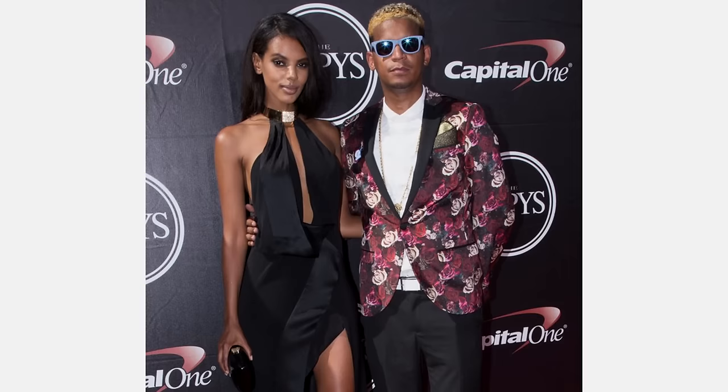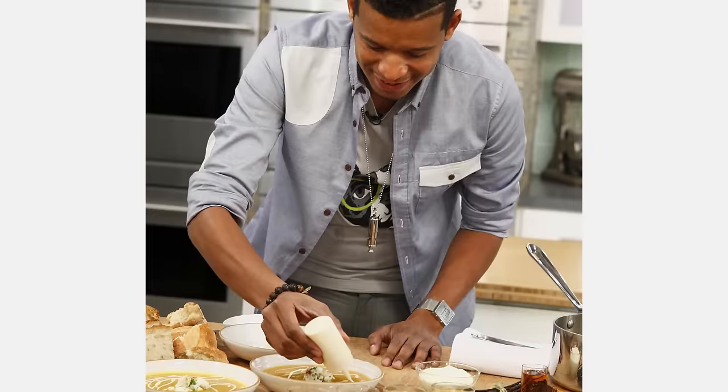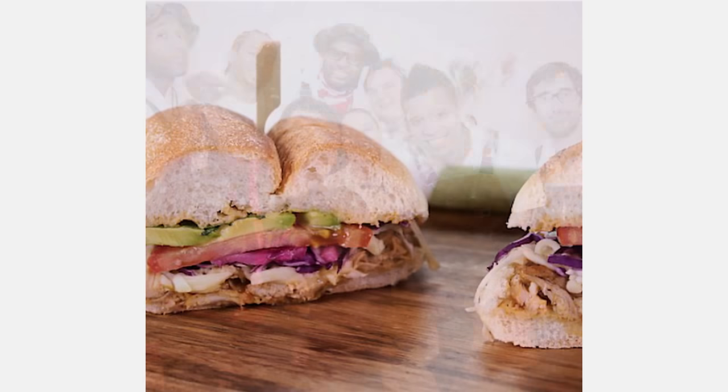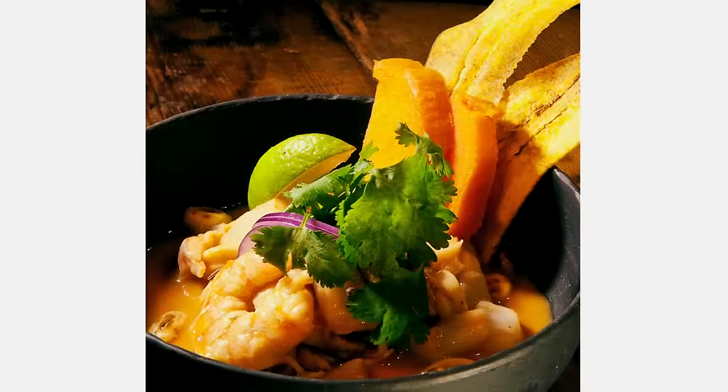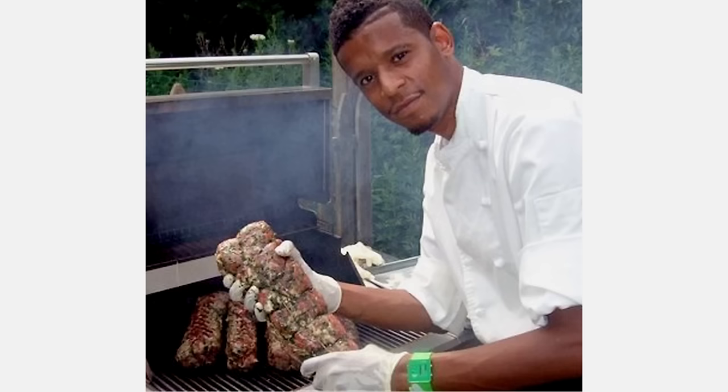This guy right here is a celebrity chef and restaurateur. He's on The Chew, The Robles & Co Show on Bravo. His restaurant, Streets Restaurant in Williamsburg, Brooklyn, just opened up about six months ago and it's going very well. Congrats. And he's always catering — Robles & Co Catering. So impressive. You are a busy man.